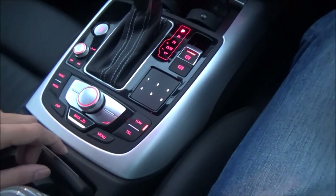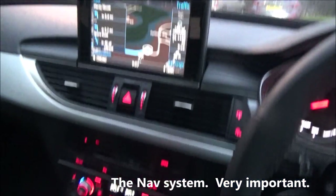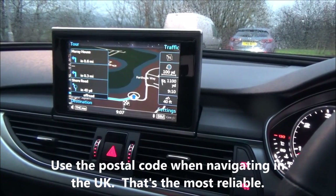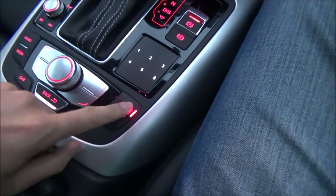Now the nav system — this is very important. In the UK, you navigate using the postal code. Once you get close to your destination, you've got to use your eyes, because often it may not bring you exactly where you want. So what I do is press Nav.